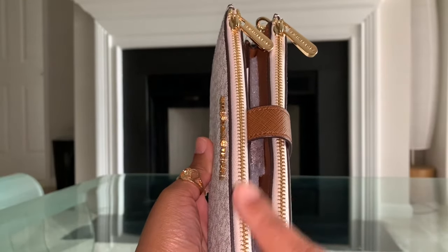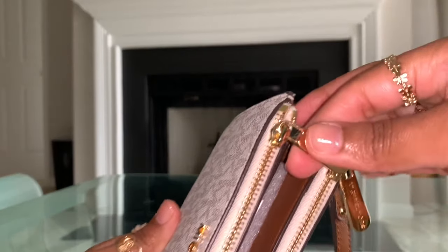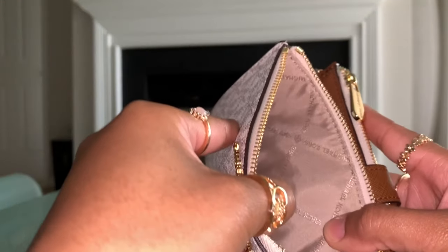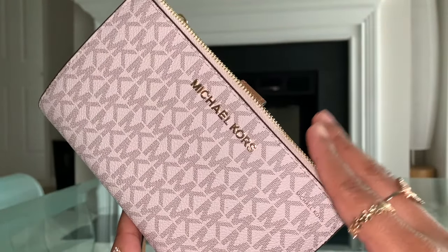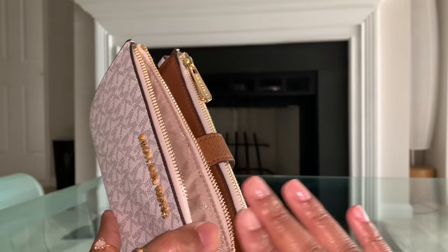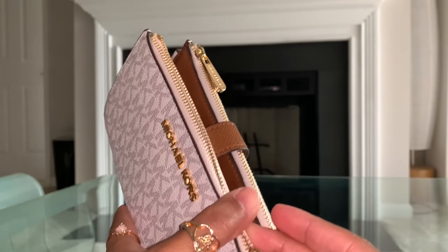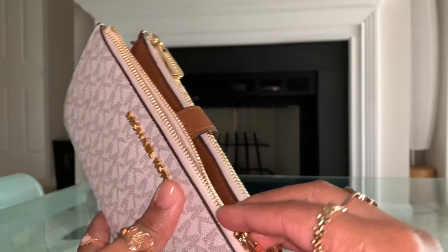You do have two zippered pockets, which is how it got its name — the double zip wristlet. And you can see here on the zipper pull, it does have Michael Kors on both of those. I did try to put my iPhone XS Max without a case in this pocket — it did not fit at all, so I just want to give you that heads up. But do not worry, there is an actual pocket designed for your phone inside of this wallet, and it will fit.